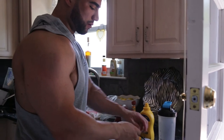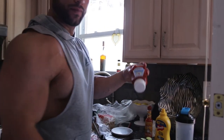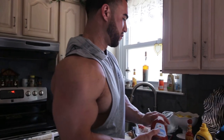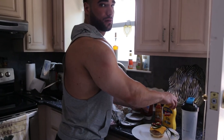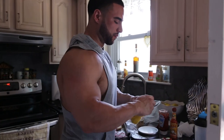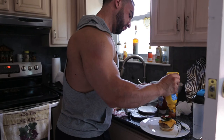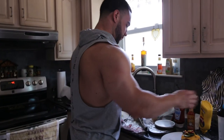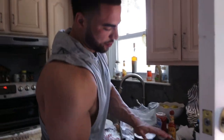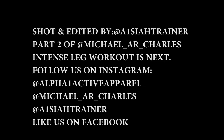We're going to cut for this, and that's a wrap.